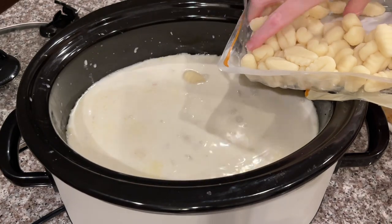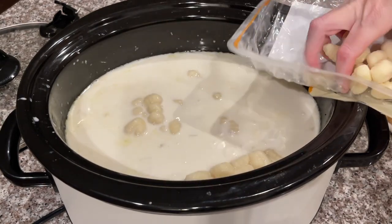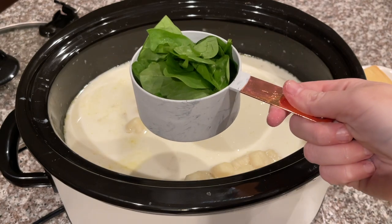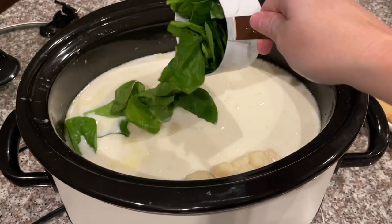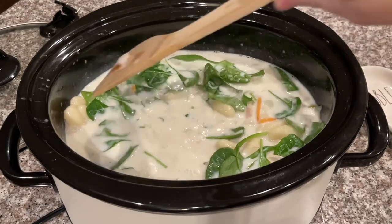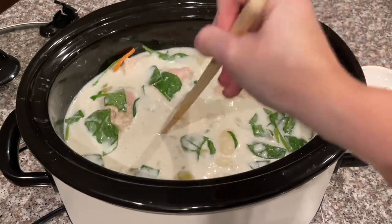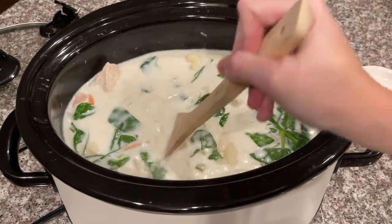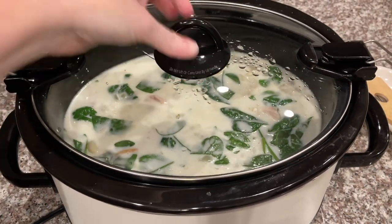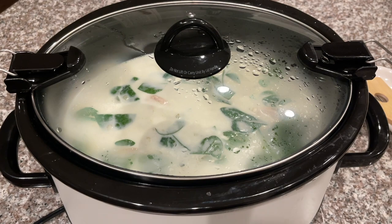The gnocchi ended up splattering a bit — quite the mess to clean up! Last but not least, add about one cup of roughly chopped spinach, then stir everything together. It's already looking and smelling incredible. Pop the lid back on the crock pot for about 30 more minutes and it should be ready for a great bowl of chicken and gnocchi soup.